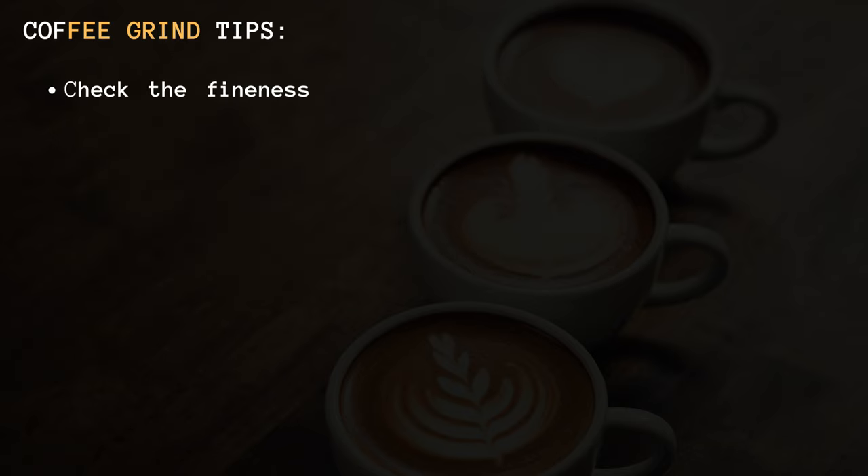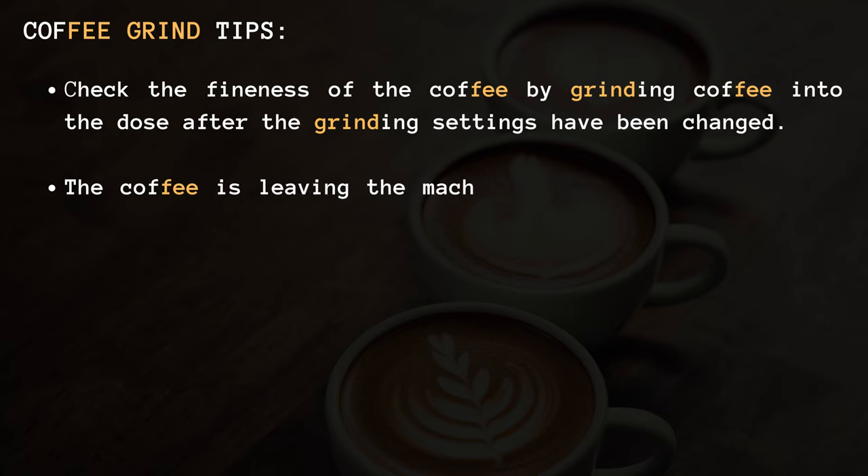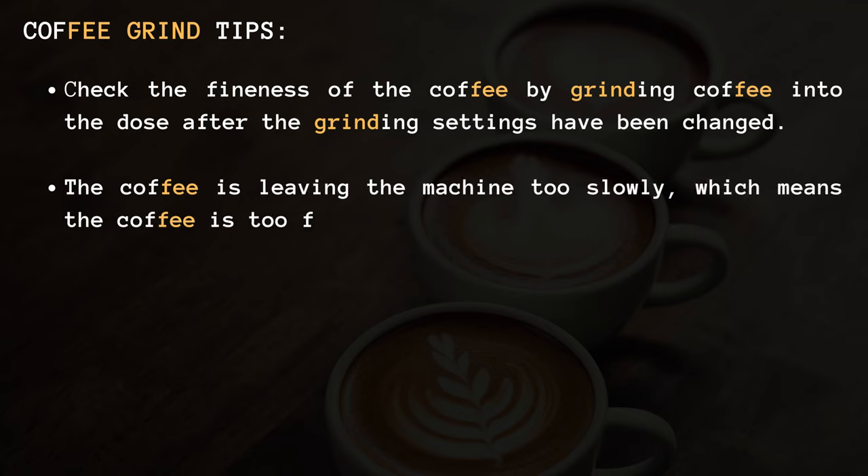Coffee grind tips: 1. Check the fineness of the coffee by grinding coffee into the dose after the grinding settings have been changed. 2. If the coffee is leaving the machine too slowly, that means the coffee is too fine.